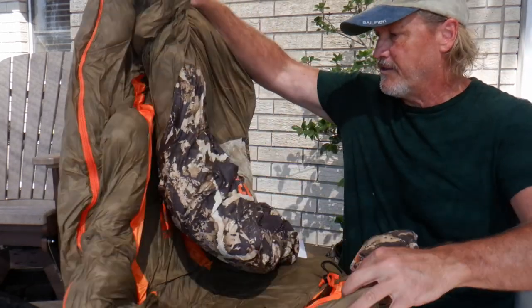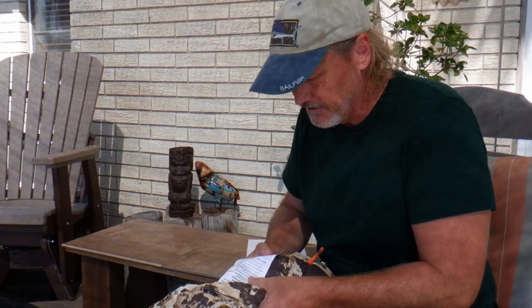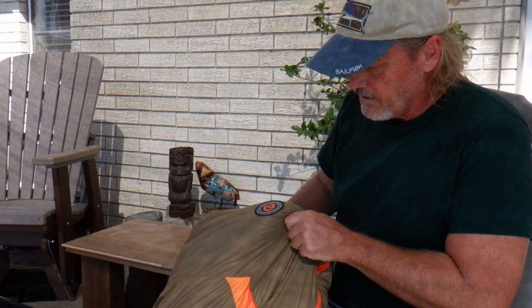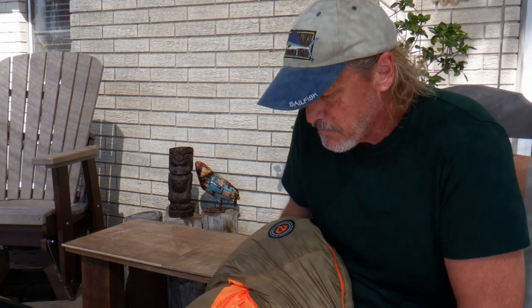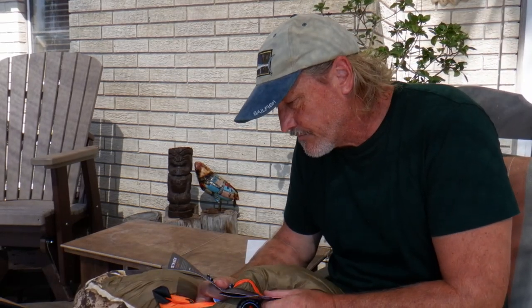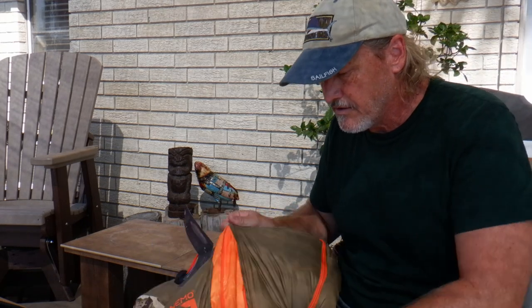I do like the colors. Since I'm hunting anyway, it's a nice camo color. This bag has these gills or fins to let air in because it is down. So it's 800-fill down and that can almost get too hot in certain situations, so you've got these gills that can let air in that you can work with.